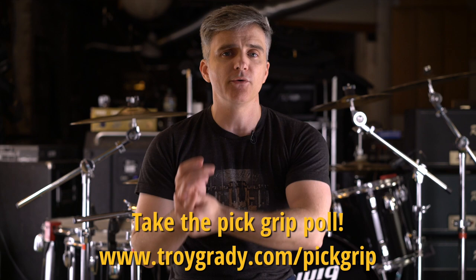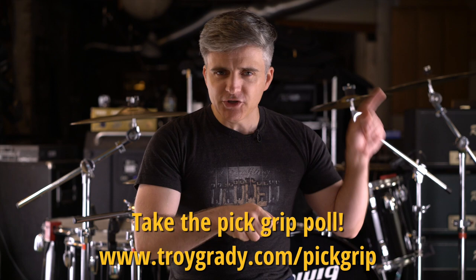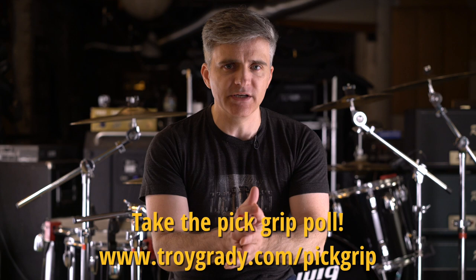So, pick grip — an incredibly fundamental aspect of your picking technique, a thing that we all do for idiosyncratic reasons. Let's find out a little bit more about what each of us is doing. If you want to just skip the rest of this video and head over to the poll, it's really straightforward — just head over to troygrady.com/pickgrip, P-I-C-K-G-R-I-P, and take the poll. We're going to take the results and put them up there so that everybody can see this.